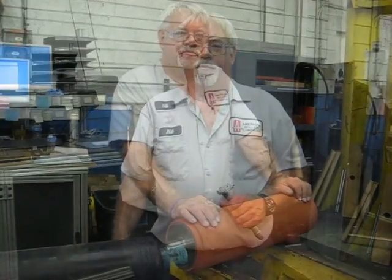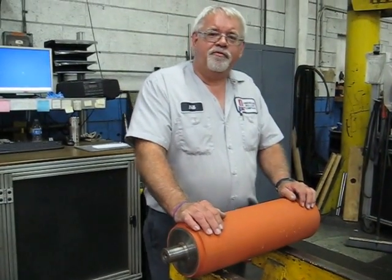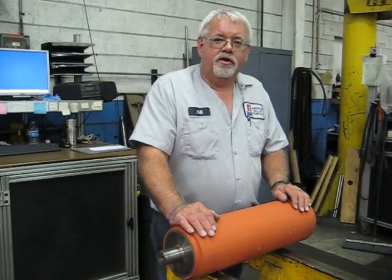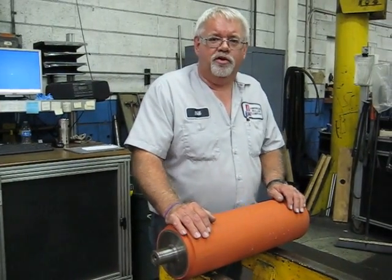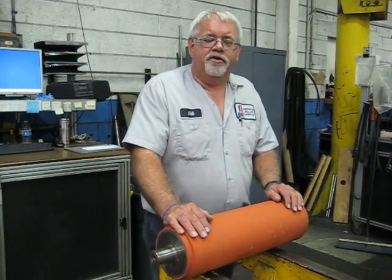We'll be able to take this roll, strip off the cover and put a new one on. The customer will be able to have a good roll and run it for a long time. So what happens when we do find bad bearing surfaces? Here at American Roller, we have over 75 years' experience working with rollers, and we know what it takes to get them back into good condition.